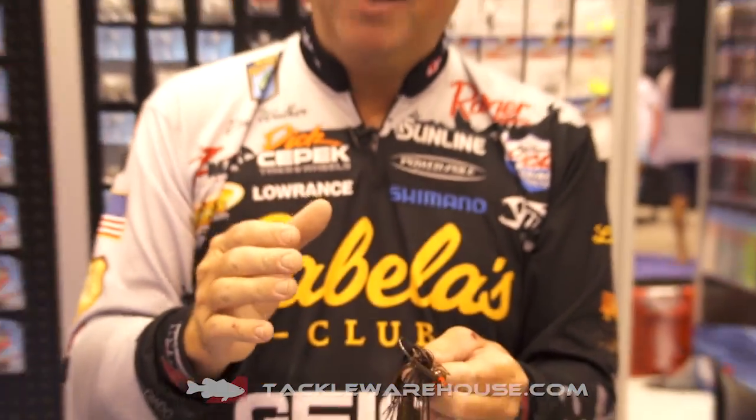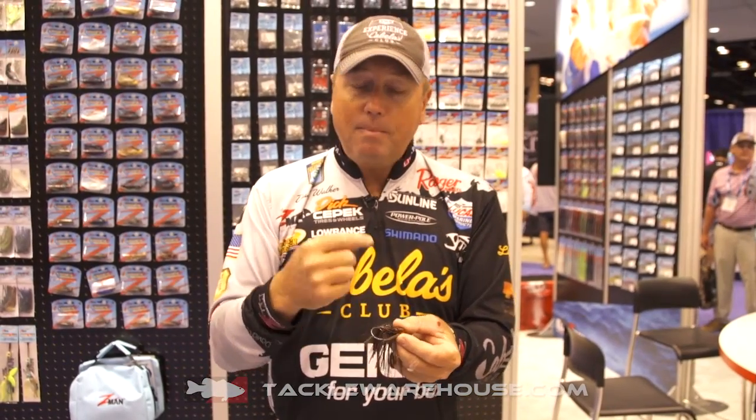One of the other features I think is so cool about this bait is it's a tied skirt. So many jigs you buy have a rubber band around there and it comes off — swat it on the water to get grass off and it comes off, spray scents on it and the strands start to pull out. This one right here is tied not with string, but with copper wire, so it's cinched down and it's going to stay in place.